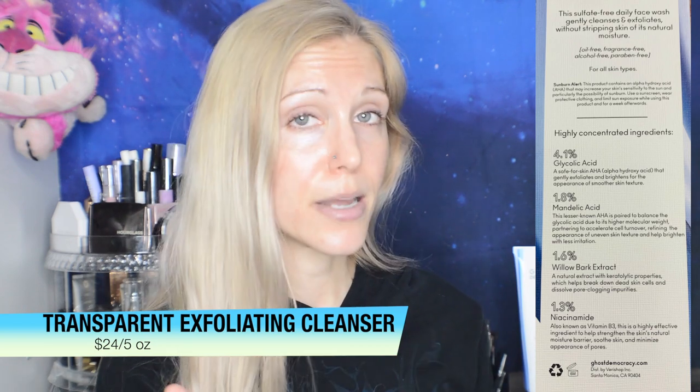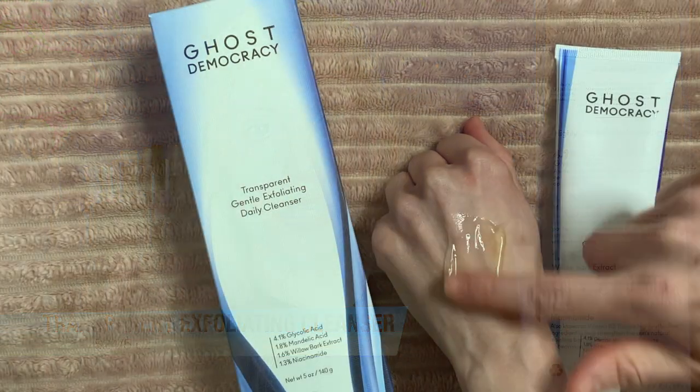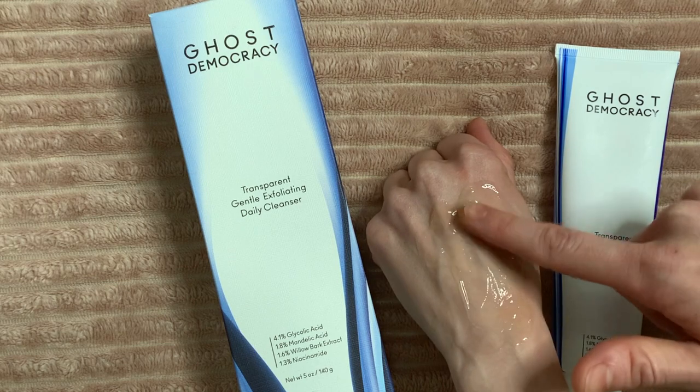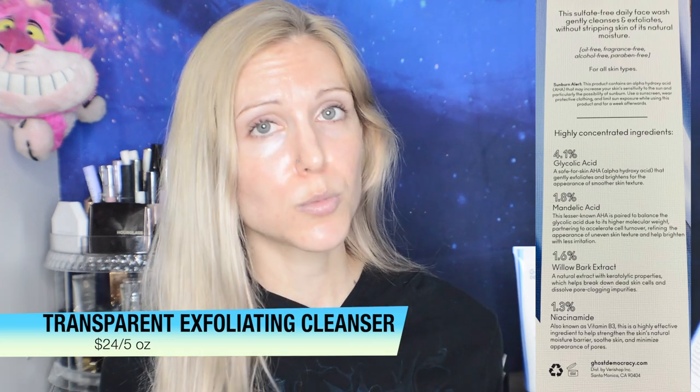So 4.1% glycolic — a safer skin AHA that gently exfoliates and brightens for the appearance of smoother skin texture. I do believe that active ingredients in a cleanser can be effective, but a lot depends on how a person is using that cleanser. If you're putting a cleanser on your skin and washing it off five seconds later, you're probably not getting a lot of benefits. On the other hand, if you are using your cleanser for a full 60 seconds, you should see some benefits. Because I'm sensitive to AHAs, I did only use this about two to three times a week — that's personal preference — but I completely understand that some people are able to use AHAs daily.